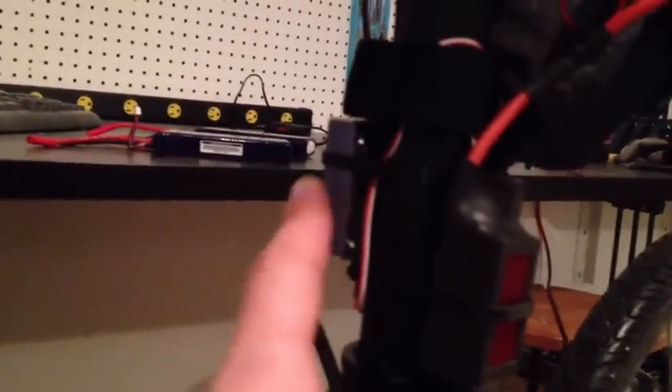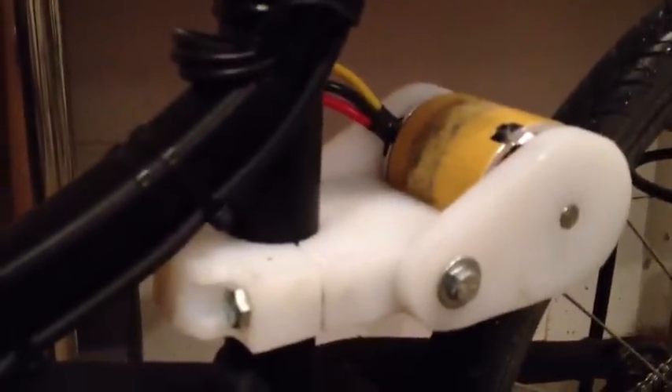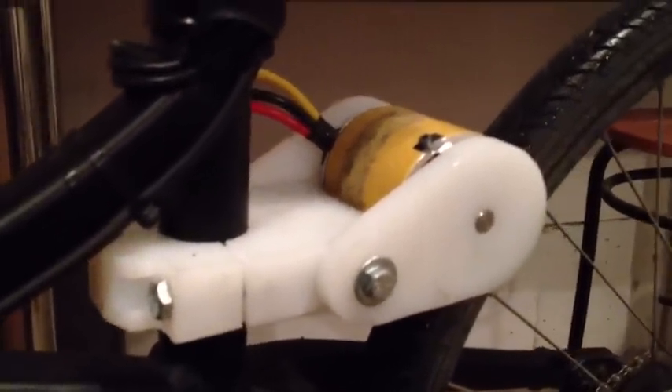There's a servo driver on the other side — I'll explain in a minute. There's also a switching regulator to power the logic. It all drives down to this large motor.